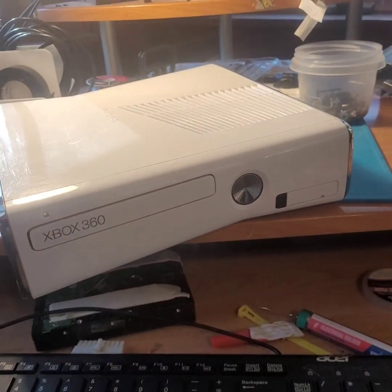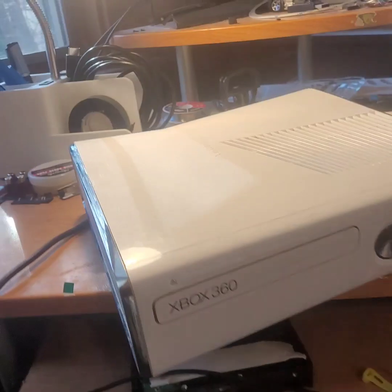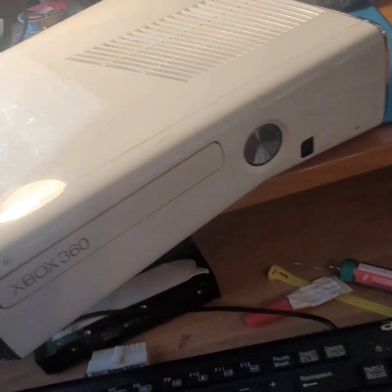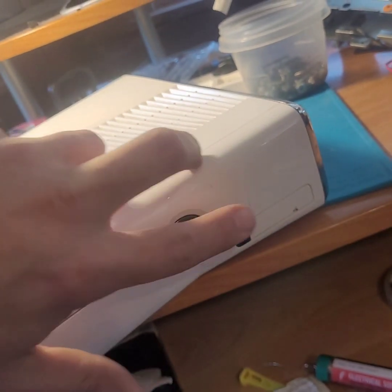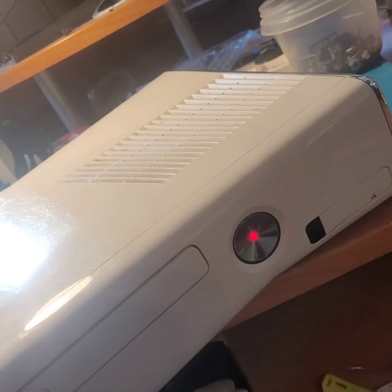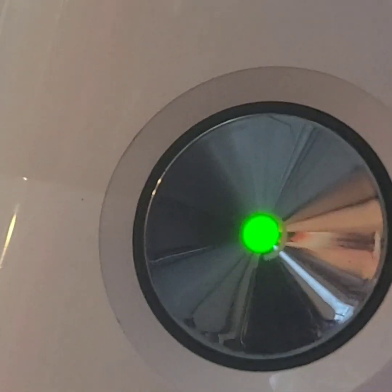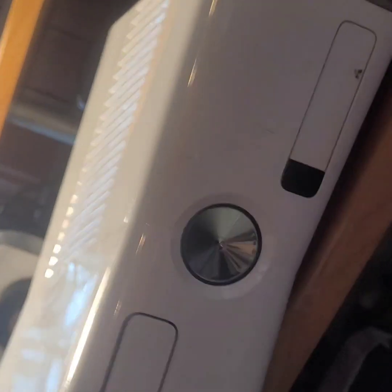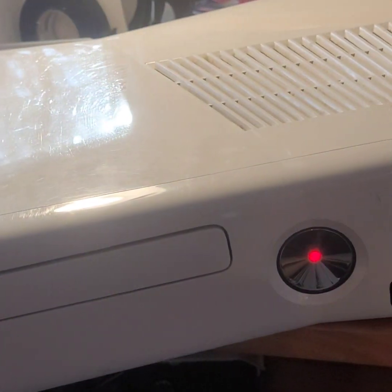Today we have an Xbox 360 S in white with a 250 gig hard drive and it's not operating properly. It's got a red ring of death, but it's not really a ring — it's more like a blinking red light with a loud fan, and then it turns off. We're gonna have to do some research on this and find out what this could be.